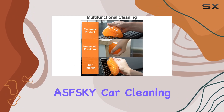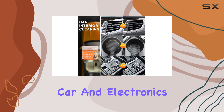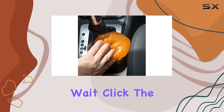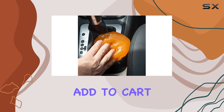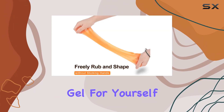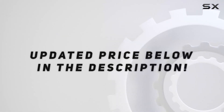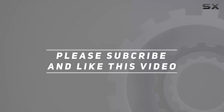Overall, the ASFESC AY Car Cleaning Gel is a must-have for anyone who takes pride in keeping their car and electronics clean. So why wait? Click the Add to your cart button and experience the magic of this newest dust cleaning gel for yourself. Check out the video description for updated price. And thank you for watching this video.